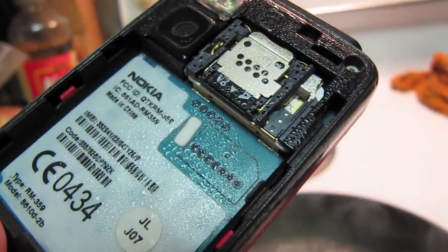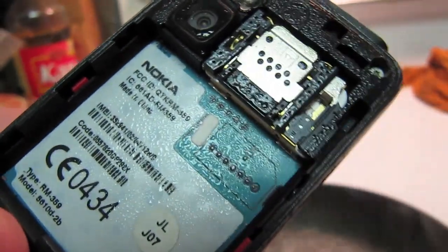Hey guys, this is Reed and this video is my attempt to answer these two questions: Can water vapor cause the phone's liquid contact indicator to read positive, and can bleach turn them white again?